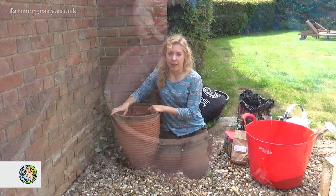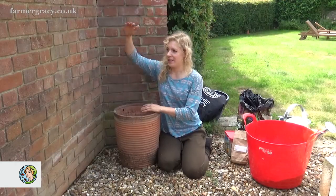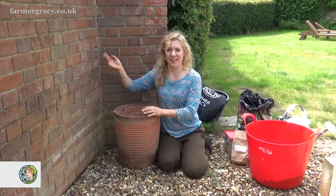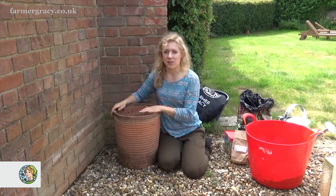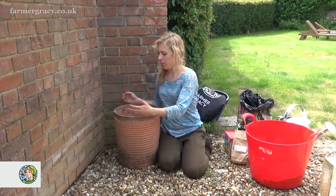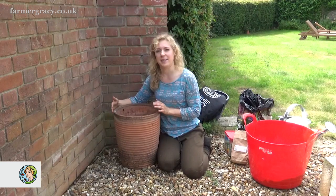I've got this old pot here which is the perfect size for nerines, because nerines get quite tall so you want something that's a bit substantial that won't blow over if they catch the breeze. This one's just the right size - it doesn't have to be this tall but it has to be quite wide, and I'm going to grow three in this pot which is about 30 or 40 centimetres.